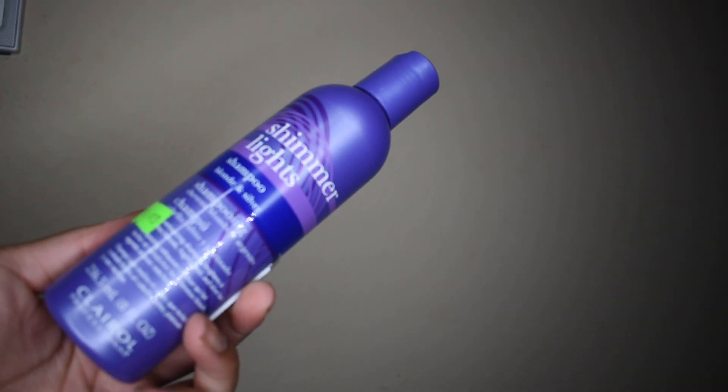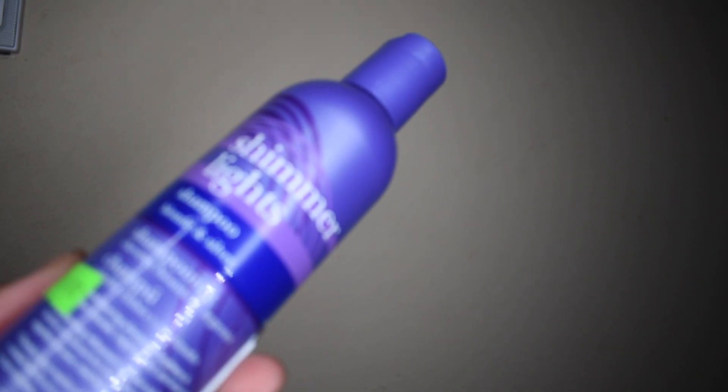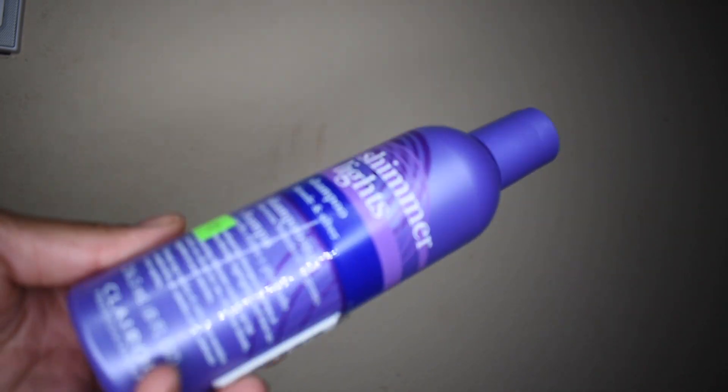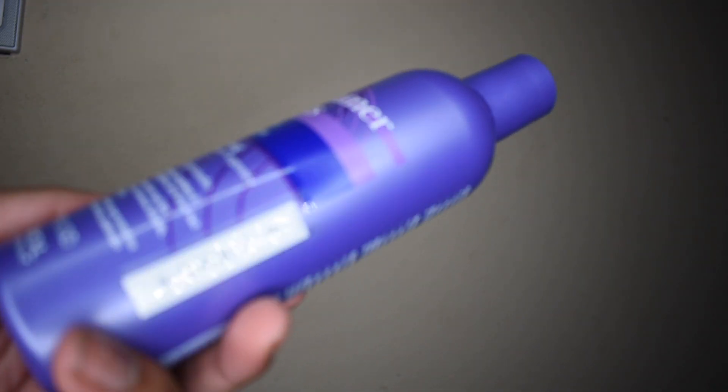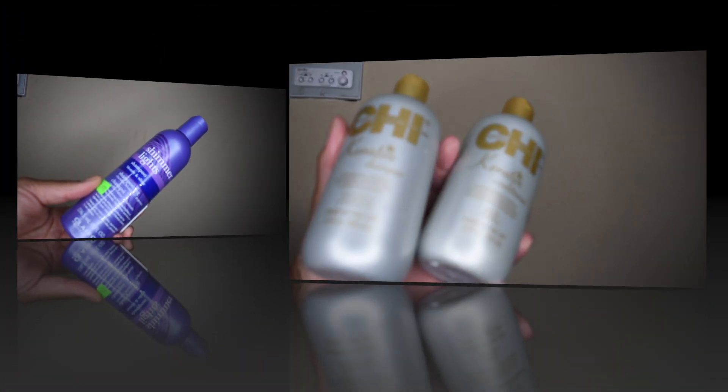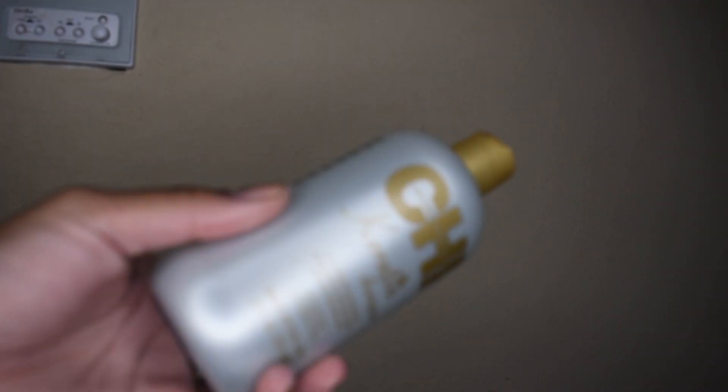This is what I'm using to tone the hair — this is Shimmer Lights shampoo in blonde and silver. It was $8.49 at my local beauty supply store. I'm going to shampoo the hair with this, use some of my CHI conditioner, and show you guys the results. I'm using my CHI Keratin shampoo and conditioner.